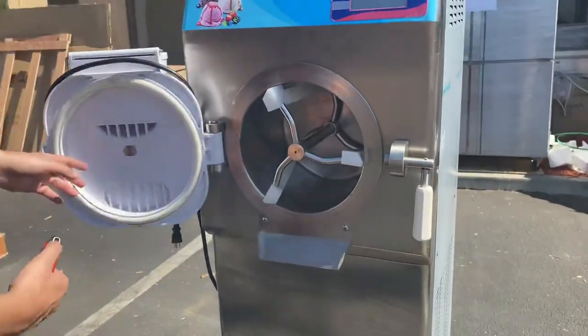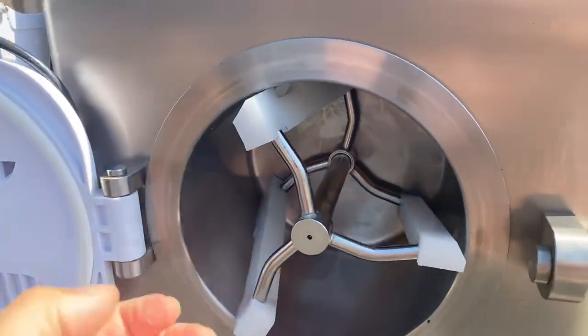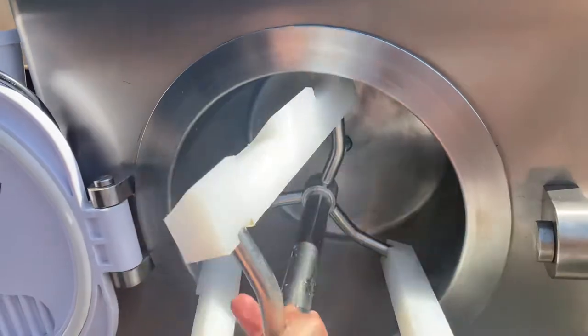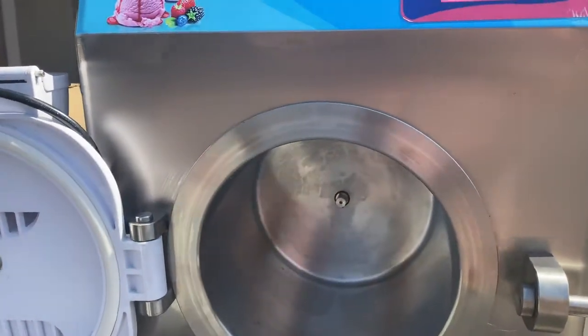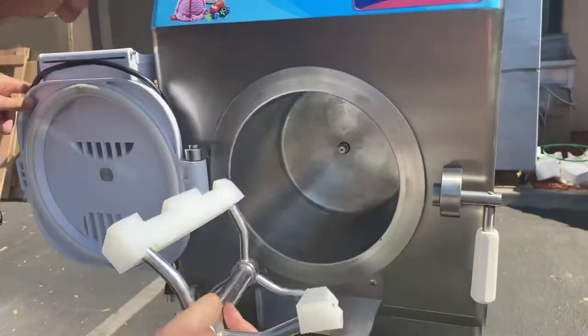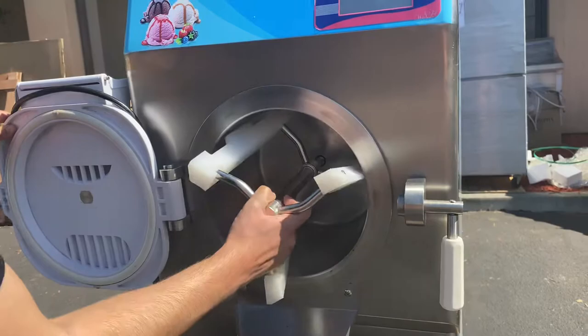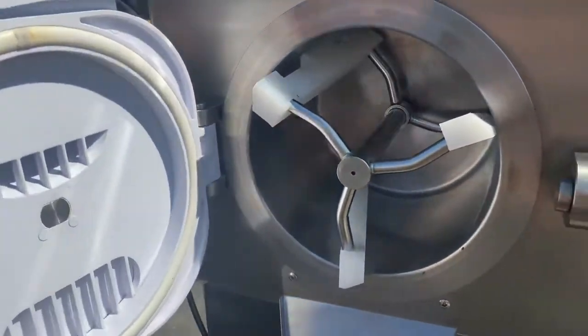Now back to the front to show you the inside — this is where the production happens. As mentioned, the capacity is 30 to 36 liters per hour. You can take this piece off once you're done and clean it. It's very easy to remove and put back inside.